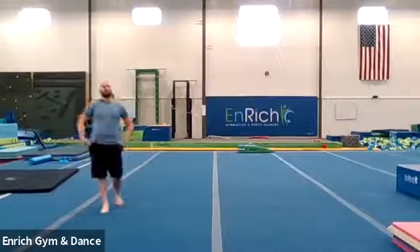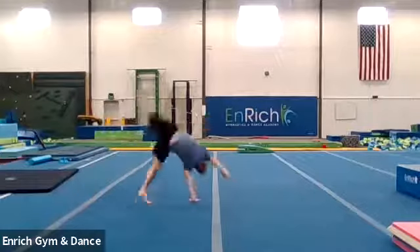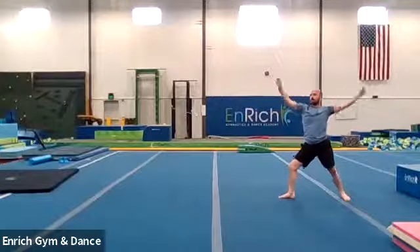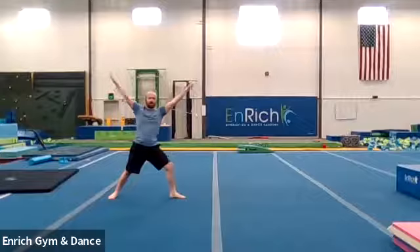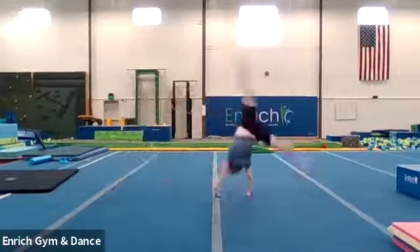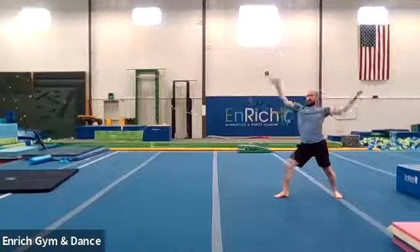All right, now we're going to switch to the other leg. You want to do both legs. So if that was your good leg, switch to your bad leg. Here we go. Big X, going the opposite way — one. Big X, kick all the way over — two. Big X — three. Good job. Two more. Big X — four. One more, last one. Big X — and five.